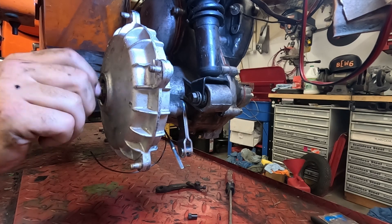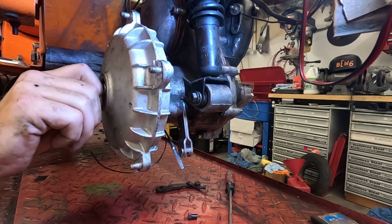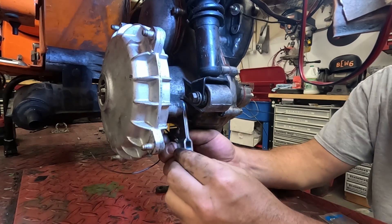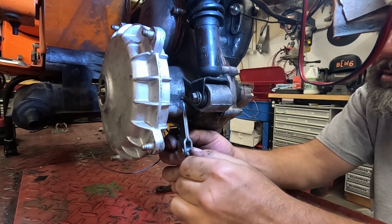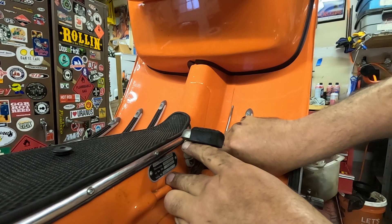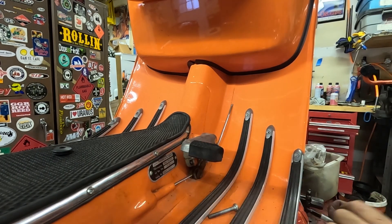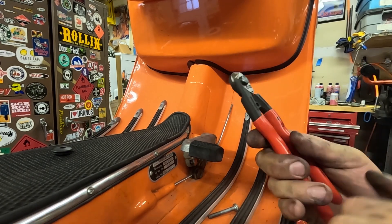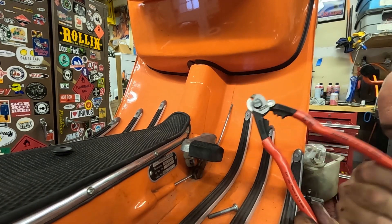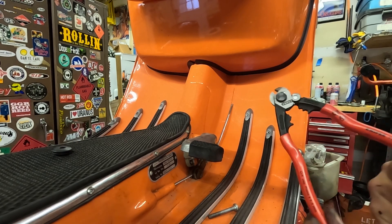Now we can get our cable length set. I'm going to put the little retaining nut on the end of the threaded end of the cable to keep me from pulling it out of the brake arm, then go to the brake pedal, pull all the tension out of the cable while holding the brake pedal up, and mark where I want to cut it with a Sharpie. Then I can slide the cable back a little bit, get my Nipex wire rope cutters on there, and cut that cable.